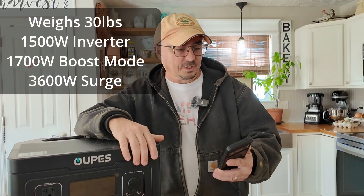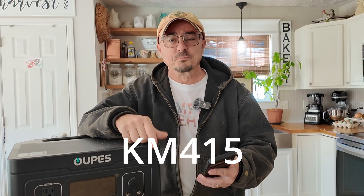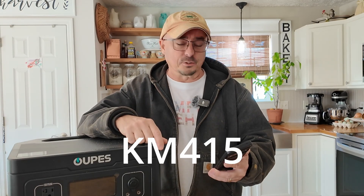Before we take a look at this box, I do want to let you guys know that it's $450 during the launch period for this box. However, if you use the code that I'm going to put across the screen right here, you can save an additional 5%. So that brings it down to roughly $427. And when you do the math, guys, that's like $0.29 a watt-hour. These things are getting ridiculously affordable.